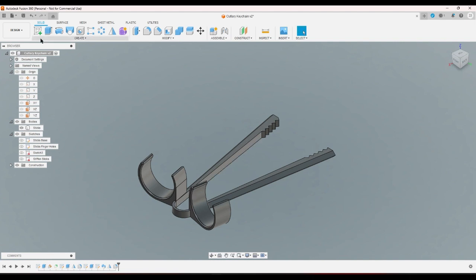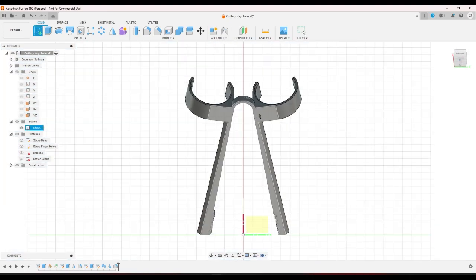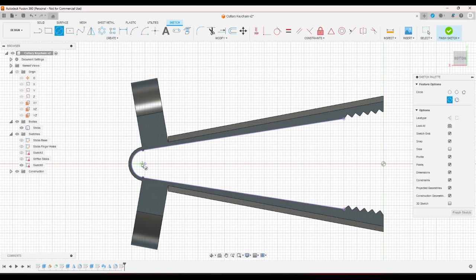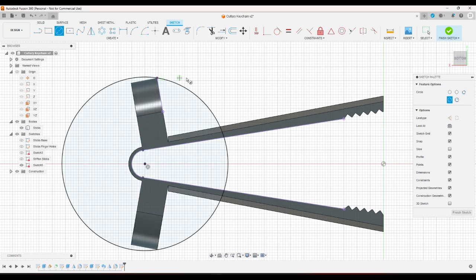So what I'm going to do is make a sketch. I'm going to put the sketch on the bottom — the only way I can think of doing it is a print-in-place thing. I'm going to project this, this, and this — that should be all I really need. And I'm going to put a circle there — that just feels fun to do.